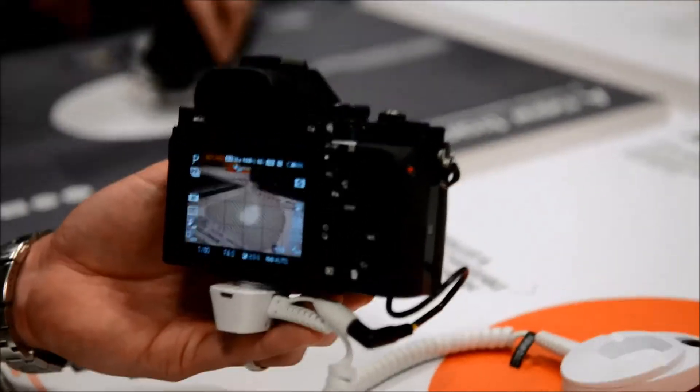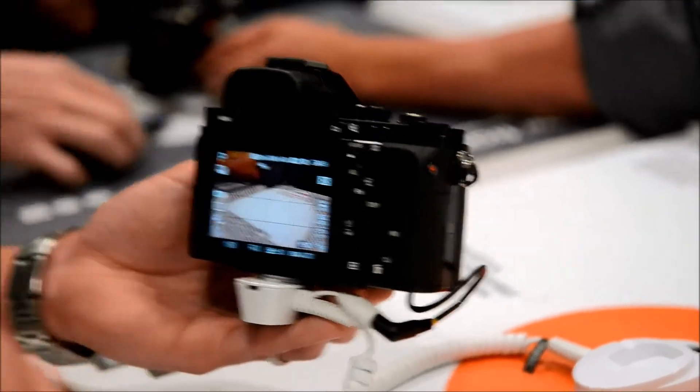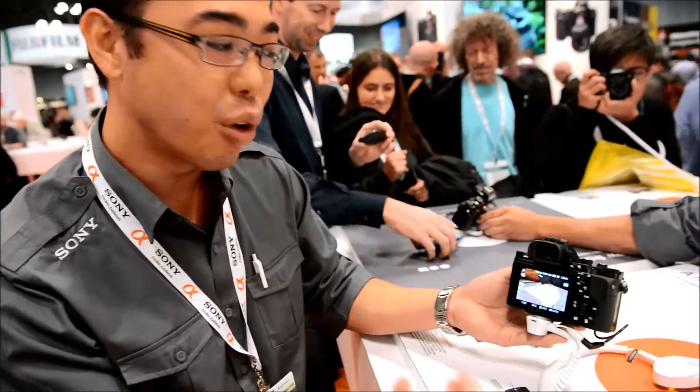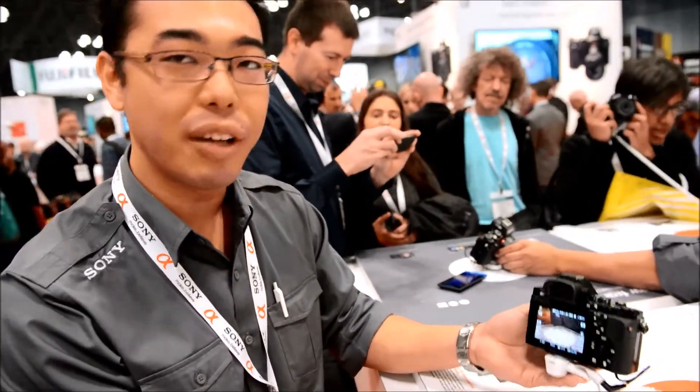We have a new Bionz X processor, so that's going to make image processing much faster. The results are much more film-like, closer to reality. Overall, it's such a great shooting experience.